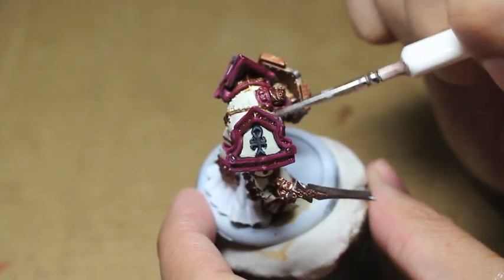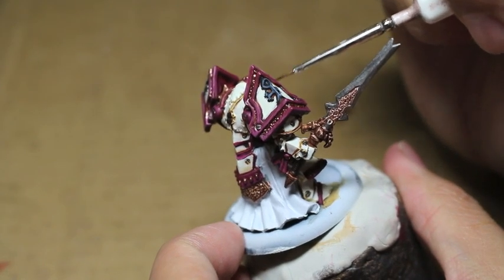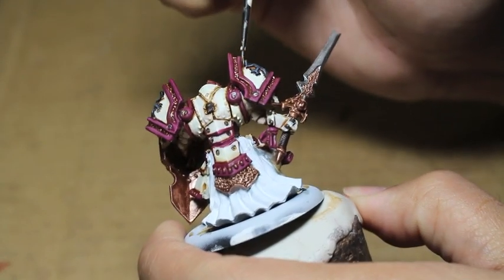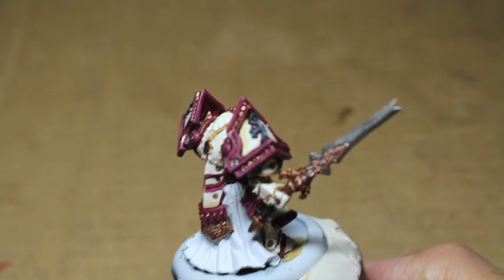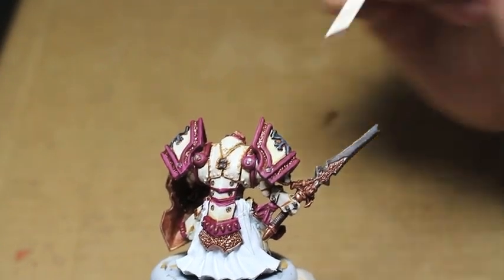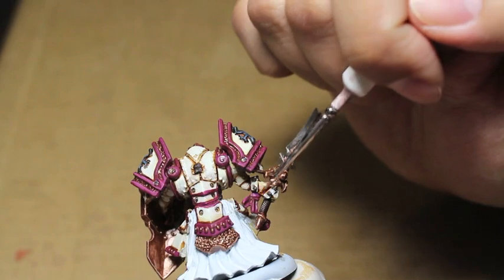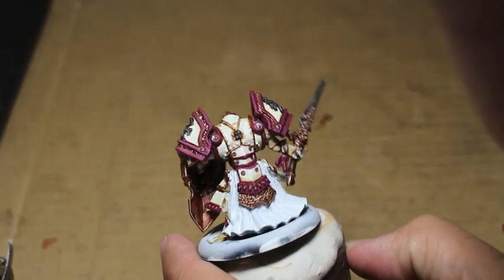I'm taking my Seraphim Sepia and painting it wherever the plates meet and create those hard edges, because with Menoth White Highlight it's such a bright, stark contrasting highlight that if you paint it too close to the pink shoulder pad rim there's not going to be any shade left. So we're redoing the shade, and you can pull the color toward the center to create more of a shadow rather than just a line — which I'm doing here with the gauntlet.